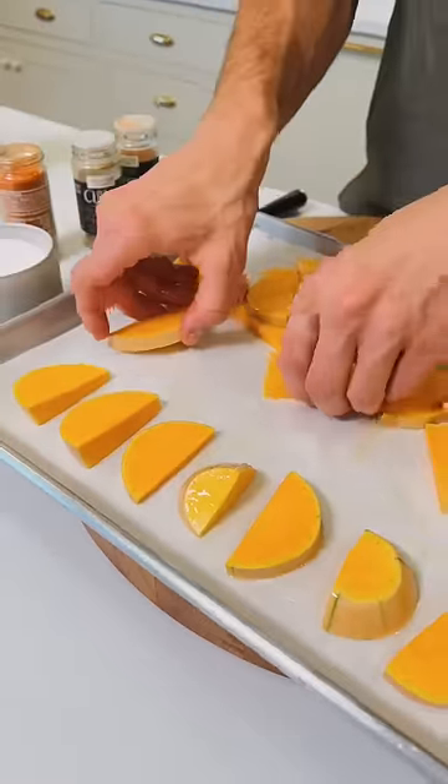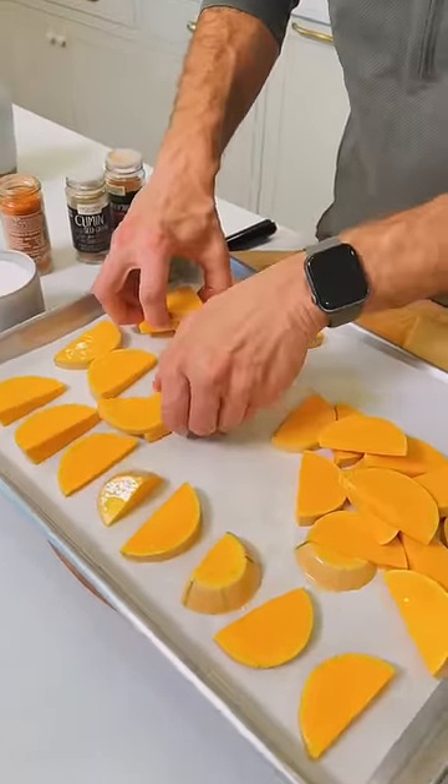If you overcrowd a pan and don't give them room around it, they don't roast — they steam. Make sure they're evenly laid out.